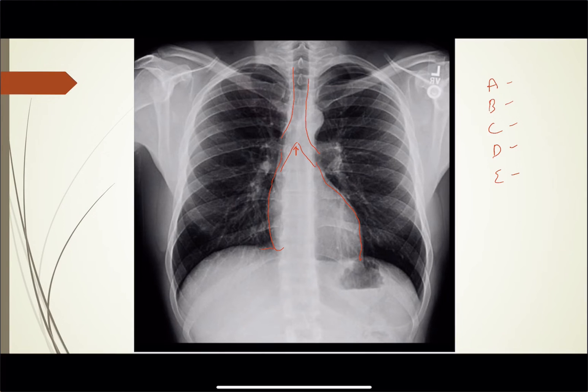D for diaphragm: this diaphragm sits on top of the liver, and this diaphragm over here sits on top of the stomach — this is the gas bubble in the stomach. E for everything else: you can look at the lung fields, you can see the vasculature goes all the way out to the periphery. Basically this is a normal chest x-ray.